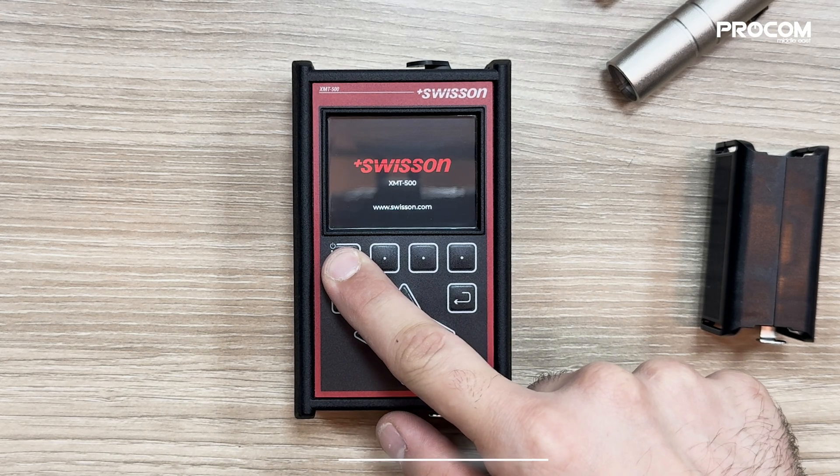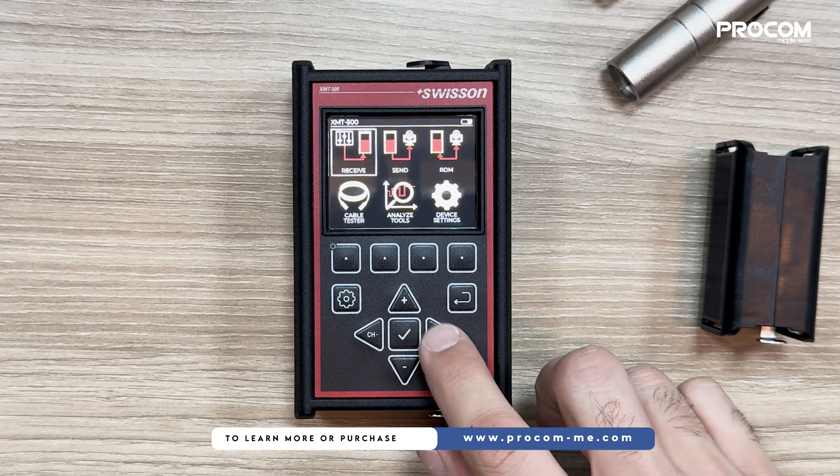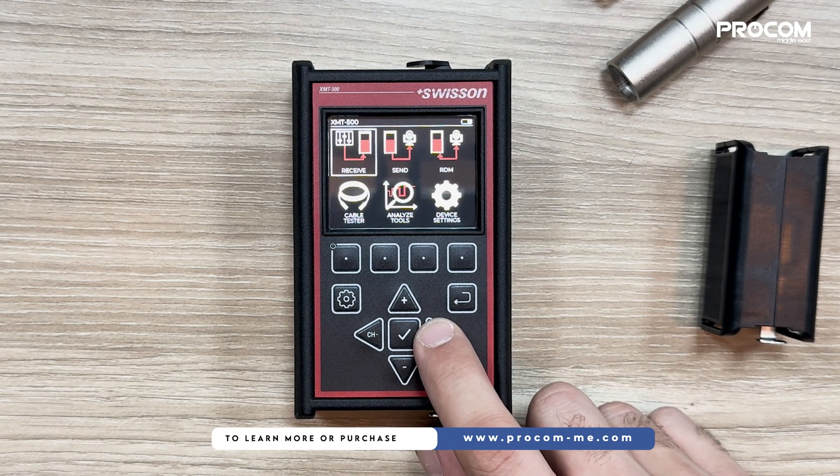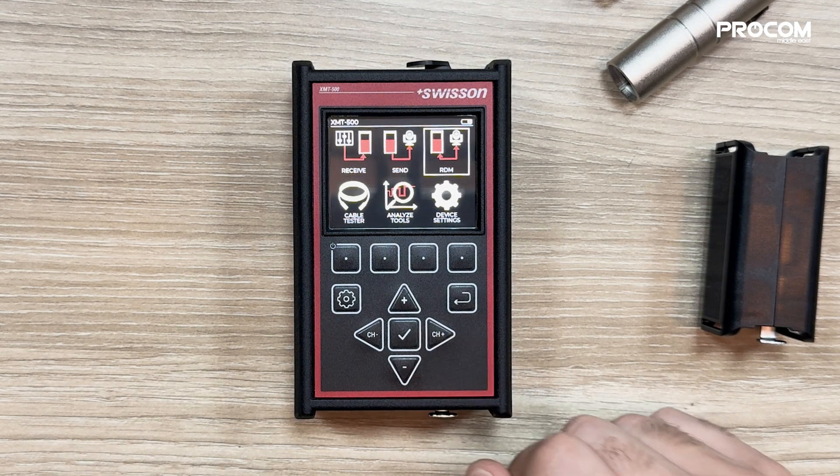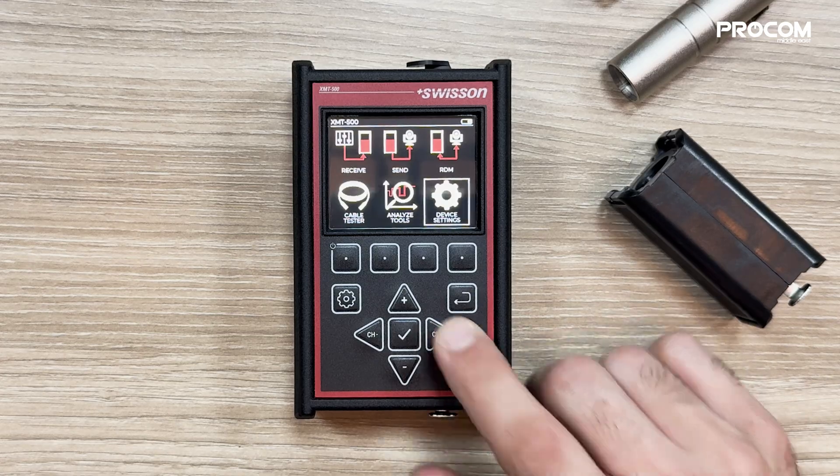Let's power on the XMT500. Navigating the menus is a breeze. We can easily access various functions like signal testing, RDM configuration, cable testing, analyse tools, and device settings.